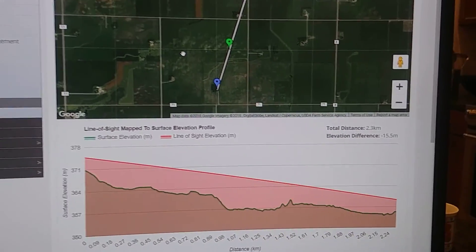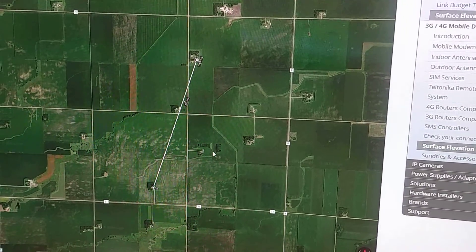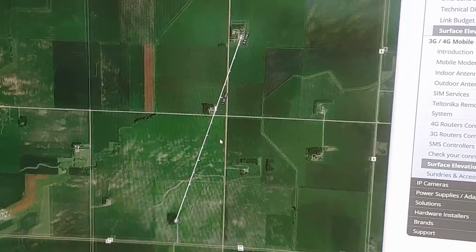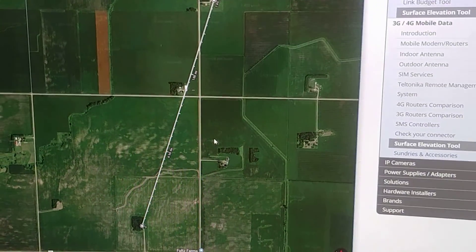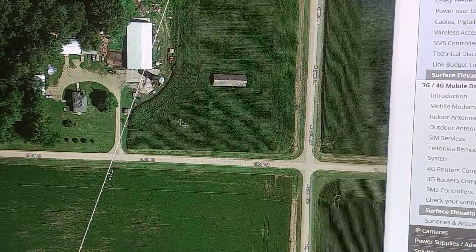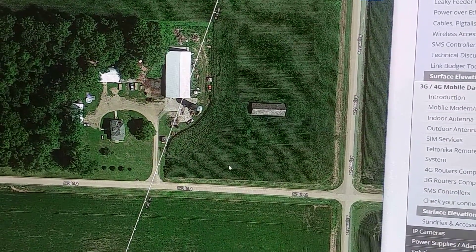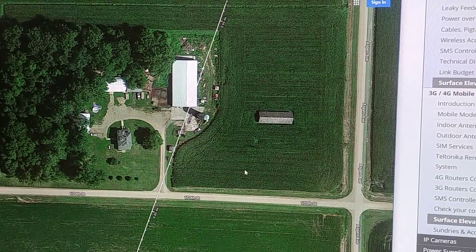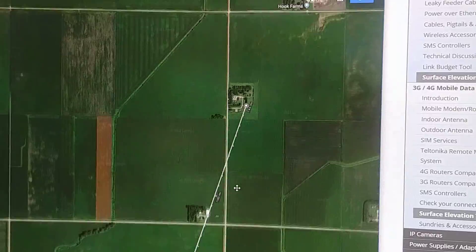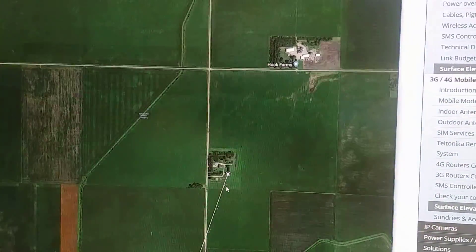Now the only complication — we'll go over to Google Maps and I'll show you. I drew the same line using the measuring distance tool. This shed here is a little bit of a complication between the two areas on this other farm site, so we might have to move our mounting locations around a little bit on one side or the other.